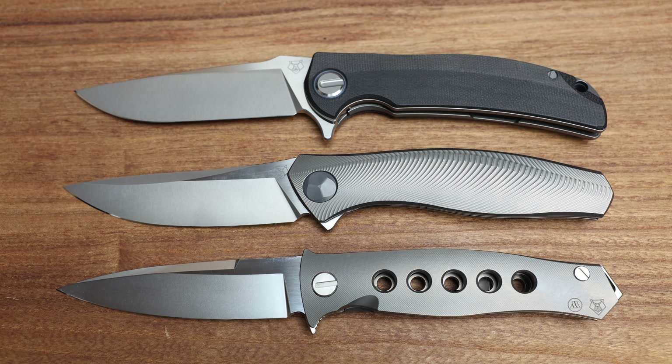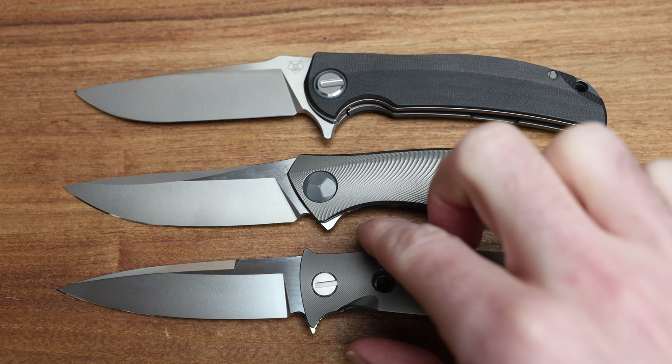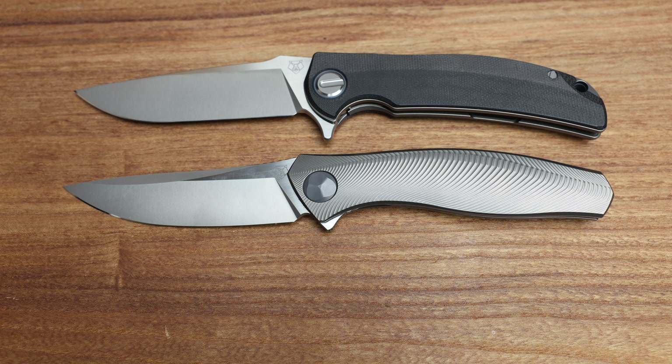This is the Astrum Sprint Run, and this is currently in my collection as probably the last knife I'd ever sell. It's just one of those cool knives — not just from a rarity perspective — the profile is just awesome.